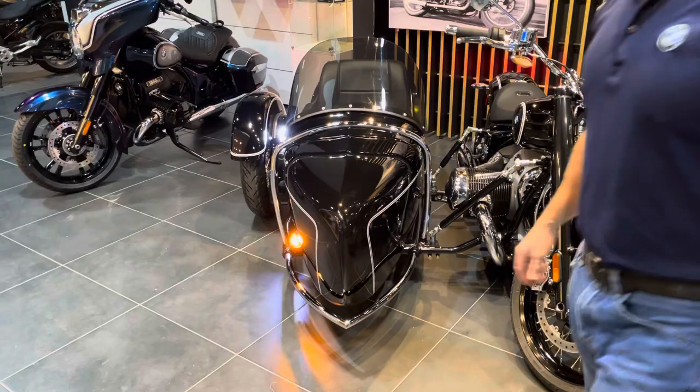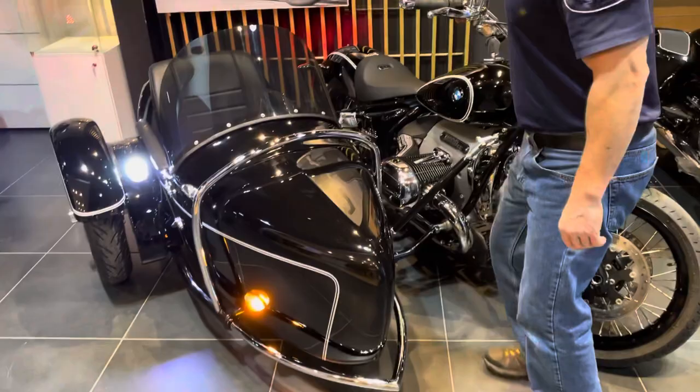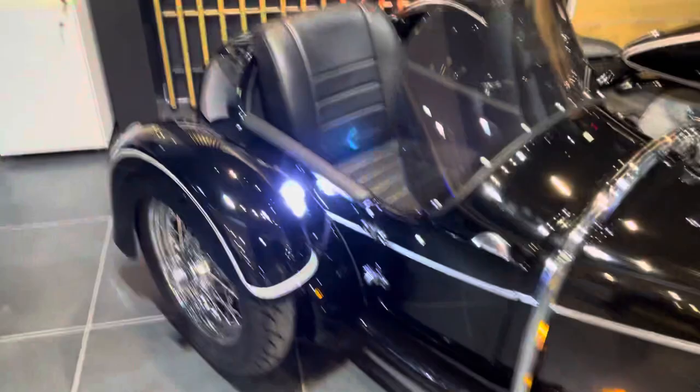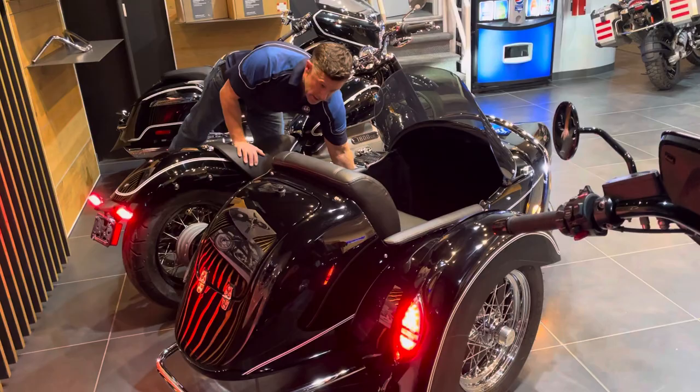While the bike is running, I just wanted to point out these beautiful LED lights as well. It's got a running LED light — very classy. Sidecar turn signals, nice and bright front and rear. And of course, a brake light as well.